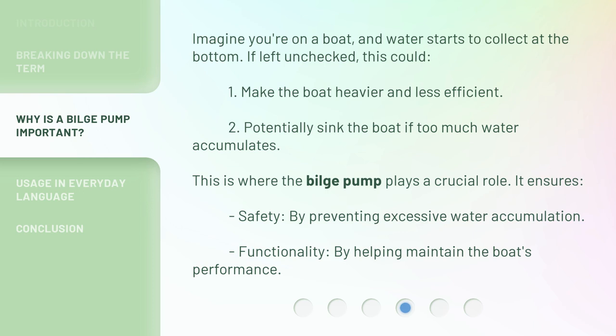Imagine you're on a boat and water starts to collect at the bottom. If left unchecked, this could: 1. Make the boat heavier and less efficient. 2. Potentially sink the boat if too much water accumulates. This is where the bilge pump plays a crucial role. It ensures safety by preventing excessive water accumulation, and functionality by helping maintain the boat's performance.